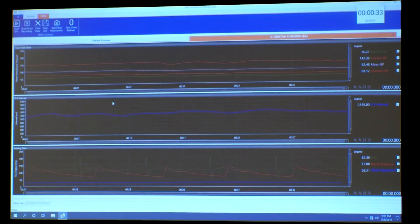We would collect a three-minute baseline. During that time we would be instructing the patient, so I'll go ahead and do that.